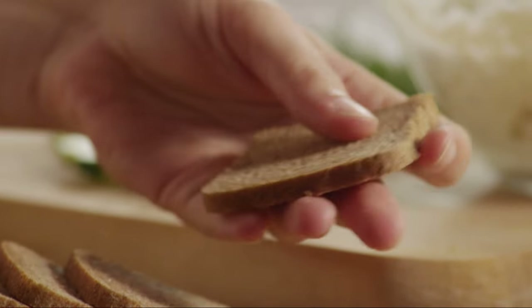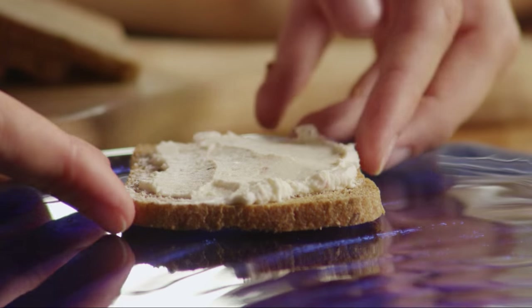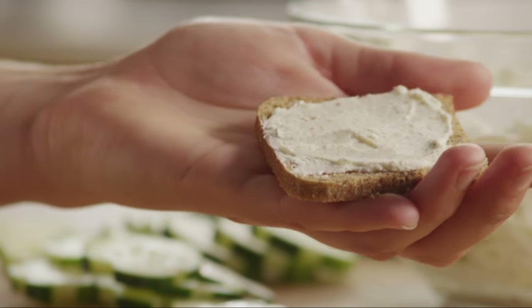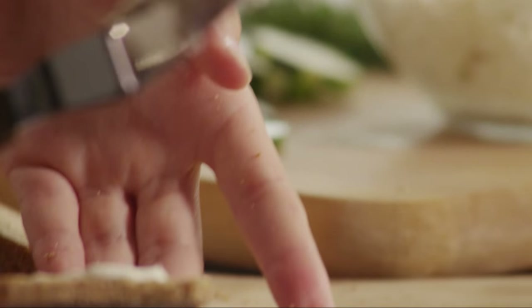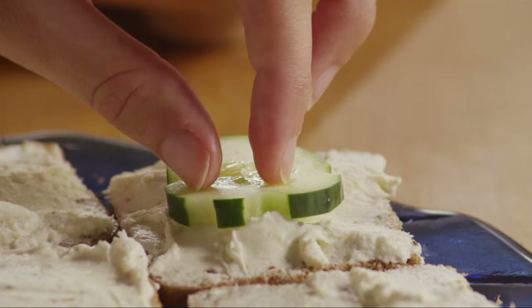Spread the cream cheese mixture evenly over 15 slices of cocktail rye bread. Place one slice of cucumber on each sandwich.